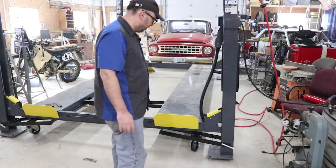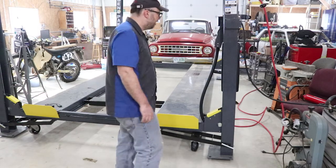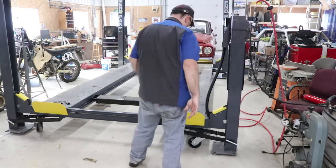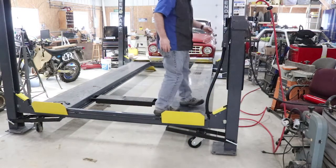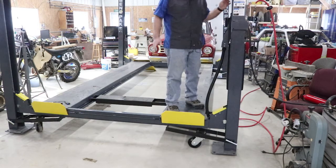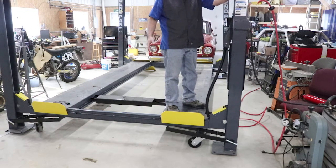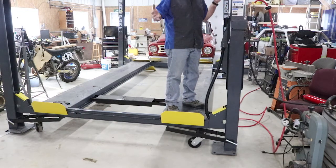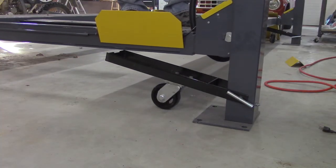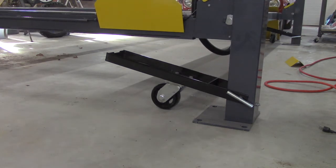It's fairly easy to move, especially once all the wheels get turned — it didn't take much effort. I have a nice smooth floor which helps, but in general I've been pretty happy with them and they work pretty well. Taking it off the wheels is pretty simple too. The legs do kind of flex a little with no weight, but once there's weight on it, it pulls everything right into alignment really nicely.